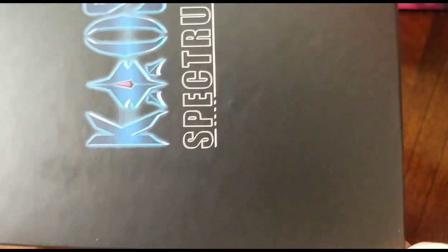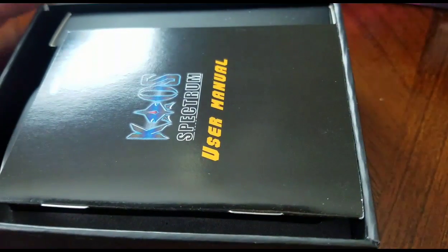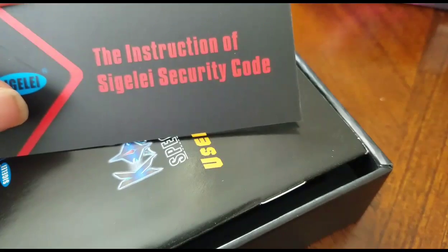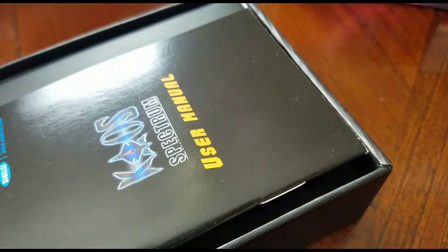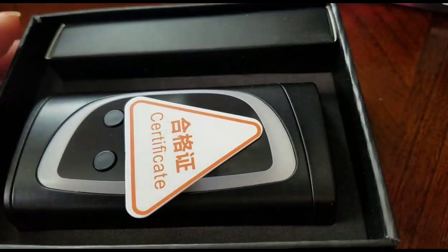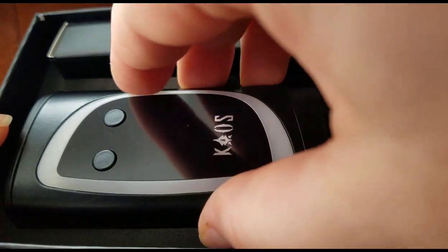You remove the outer packaging and then there's this — I really like the Chaos logo, it's pretty cool. Then you open it up and there's the warranty card, the mod — oh, this is what I wanted to see.